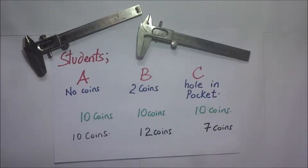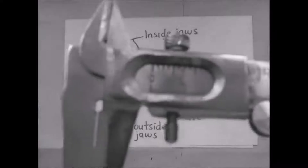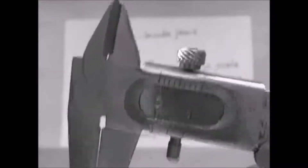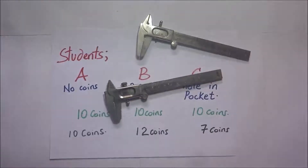In my previous videos, there is a very profound statement I made regarding what you must look out for before taking readings on a Vernier caliper. Before measuring, you're supposed to ensure that the calipers read zero when fully closed. When fully closed, the first line on the Vernier scale is supposed to coincide with the zero mark on the main scale.